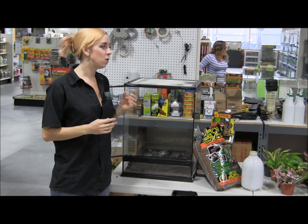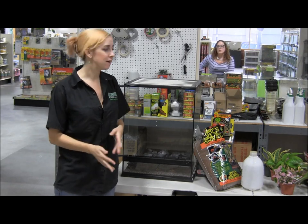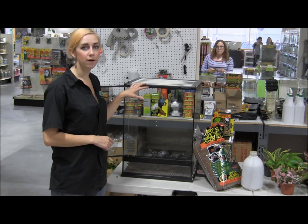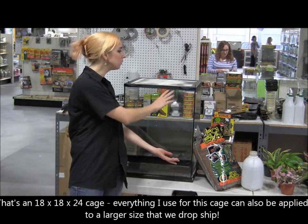Today we're going to do a video on how to set up a day gecko, because I know several of you have been asking about that for a while now. This size cage is a Zoo Med 18x18x24 terrarium. It's got a solid front door, which I prefer for keeping day geckos.